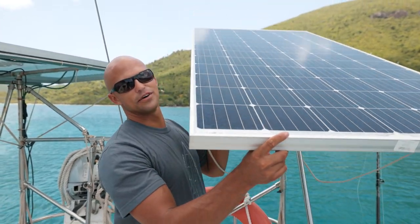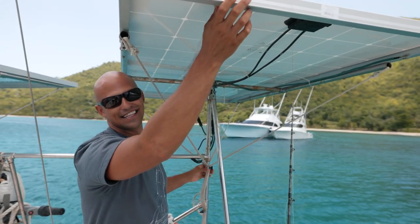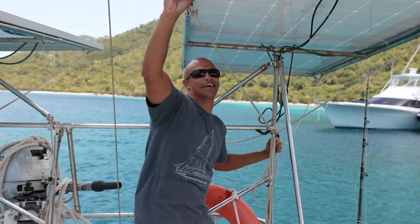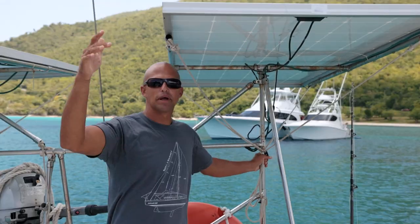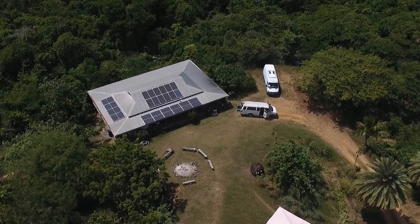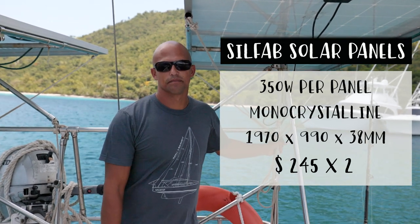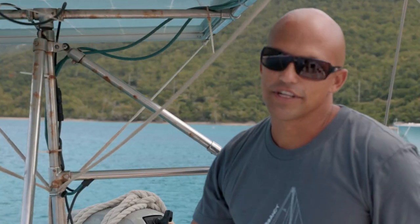The two things people notice most about these panels is that they rotate and how big they are — they're as big as the bow. The only reason people notice how big they are is when they're at some angle other than being flat. They're made for housing roofs, not necessarily marine, but we've had zero issues with them and they seem to be performing just as well as when I first installed them. The reason we went with articulating panels is because we don't have much space back here.